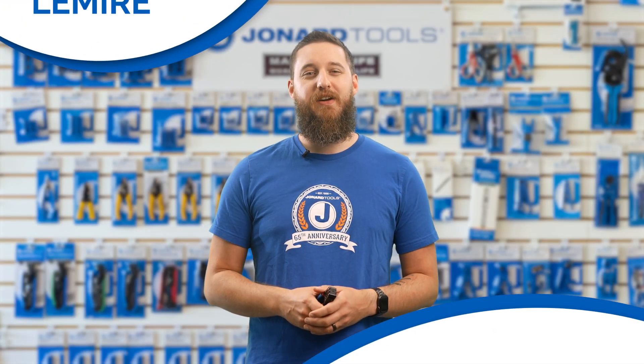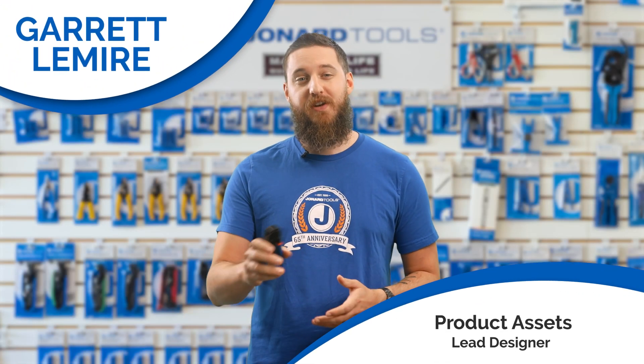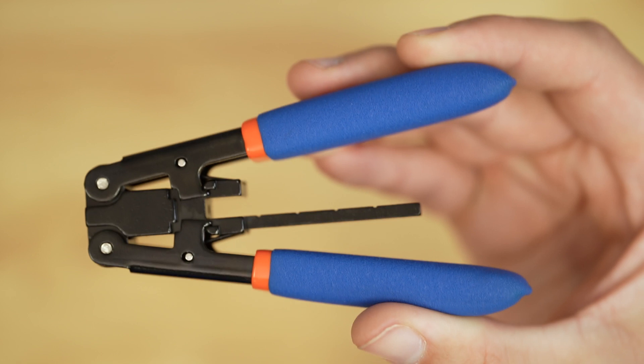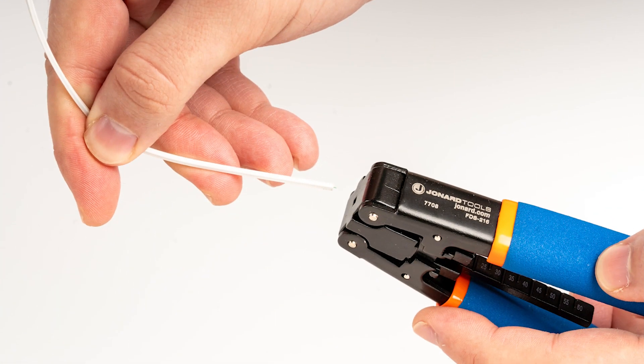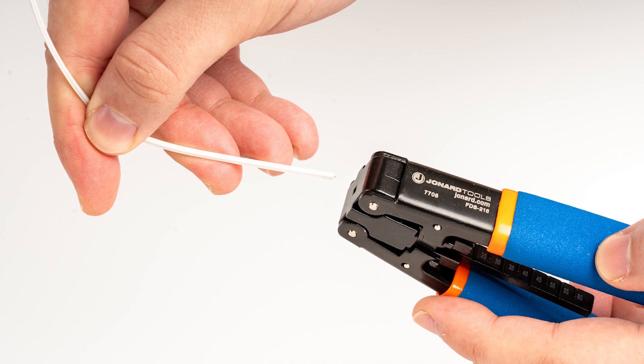Hey there folks, Gary here and welcome back to our channel. We have an exciting new product to introduce today: the brand new fiber drop cable stripper, part number FDS 216, designed to strip FTTH drop cable size 1.6 millimeters.